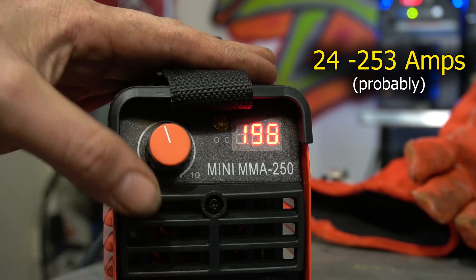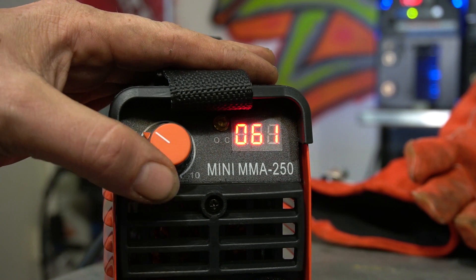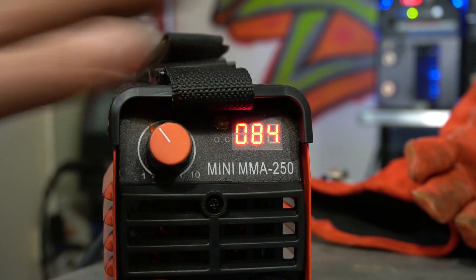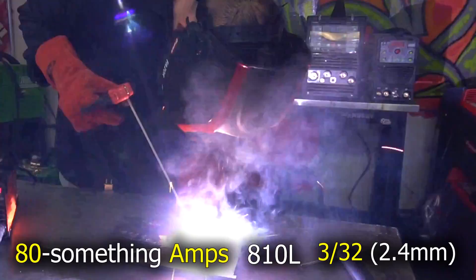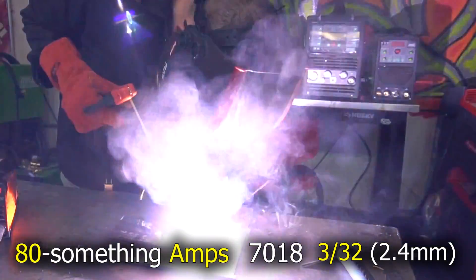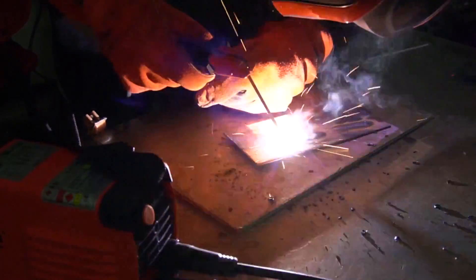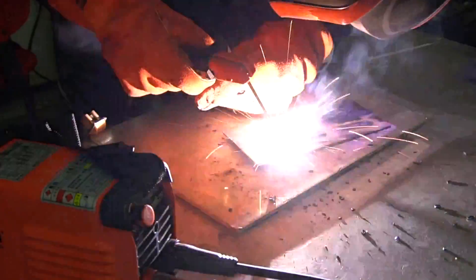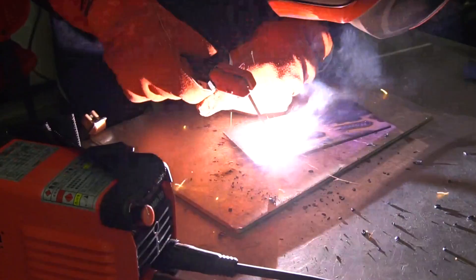Either way, we get somewhere between 23 or 24 amps and 253 amps. It's not the most accurate — it's very sensitive; just a little tiny touch will knock a few amps here and there. I'm going to start off on 80 amps, or I think it was like 84, somewhere in that ballpark. This is 7018 rod, 3/32 diameter. The machine felt a little dodgy — kind of underpowered. I figured it was just me because it's been almost a decade since I regularly stick welded, but it was kind of cutting in and out.